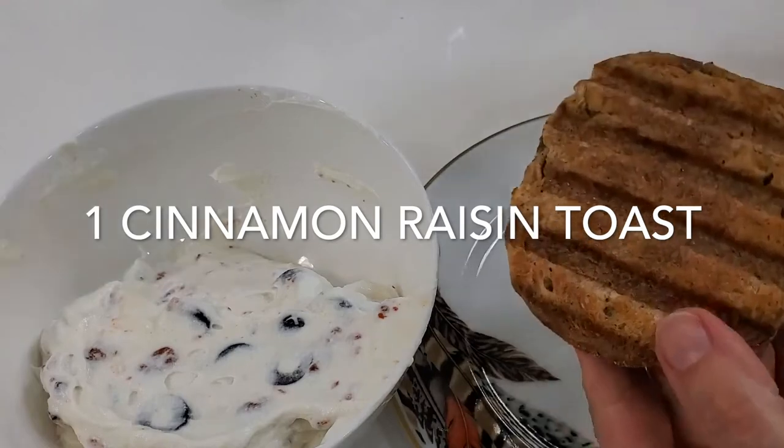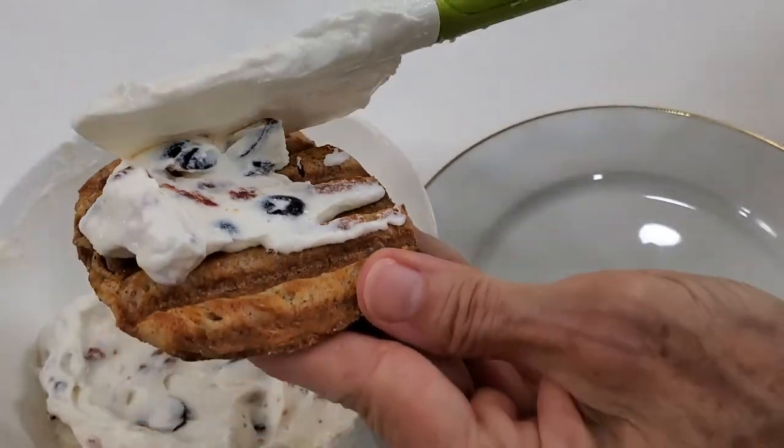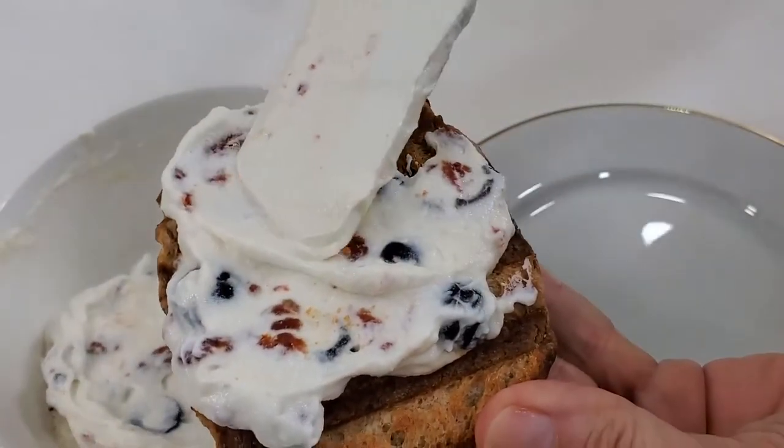Look at this creamy, smooth, and delicious mixture. Here all I'm doing is I took some English muffins, put them in half, and placed them on my panini grill until I had a crispy and delicious toast.